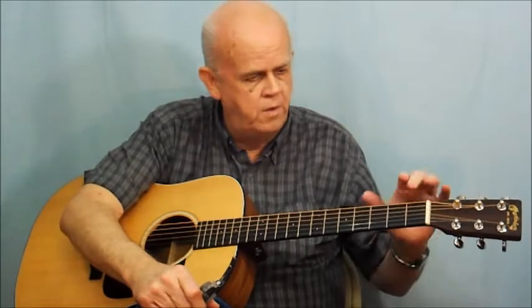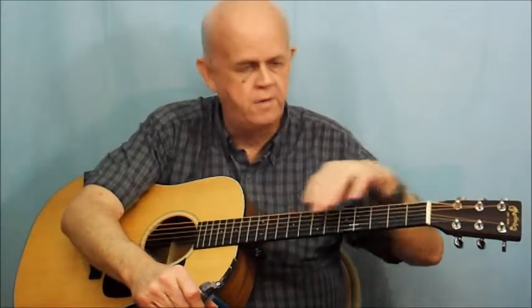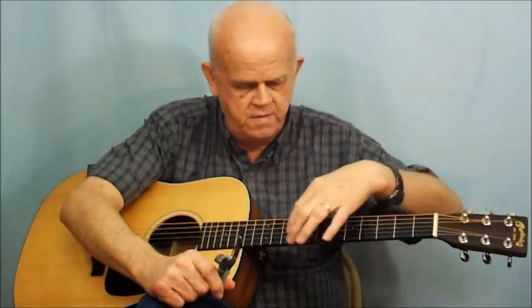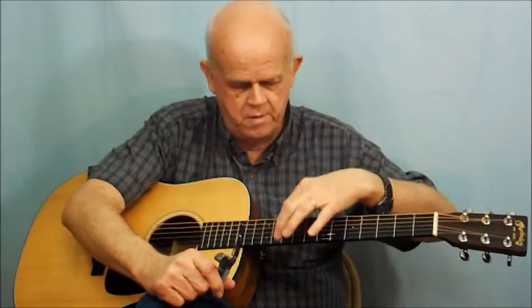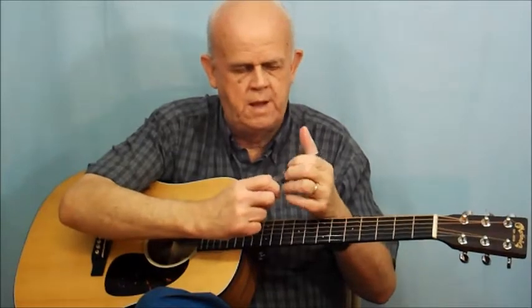You may have a guitar with high action — where the strings are far from the neck — making it hard to play. Using this capo will make a world of difference in how you're able to press the strings down to the fretboard and move from one chord to another. As you move down towards the body of the guitar, the fret spacing gets smaller, and that's the key to using the capo as a beginner.